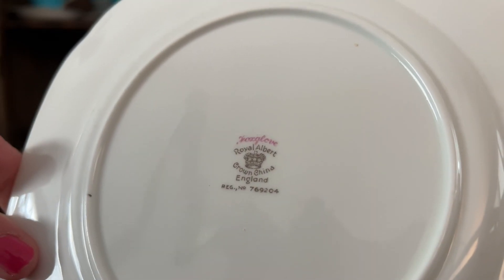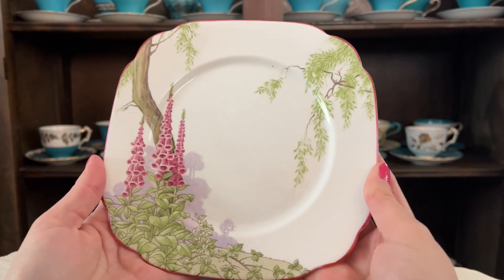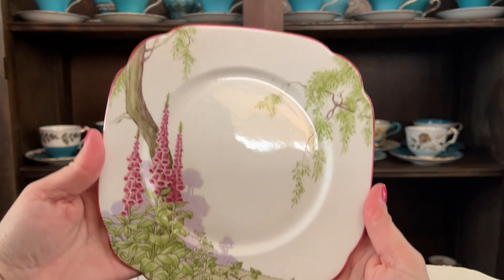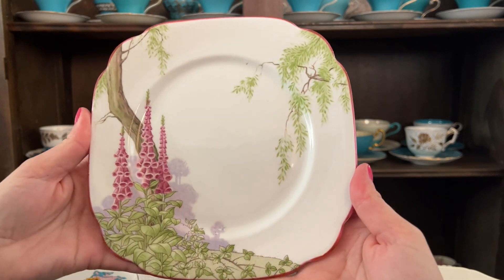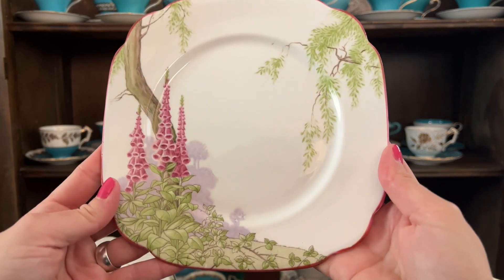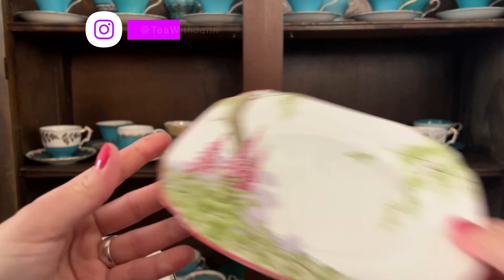Next up we have a Royal Albert Foxglove. These are foxglove flowers, they're so beautiful. This one kind of has some rounded edges, but I still put it in my squarish collection. A lot of them are that kind of round bit, but such a beautiful, beautiful collection.